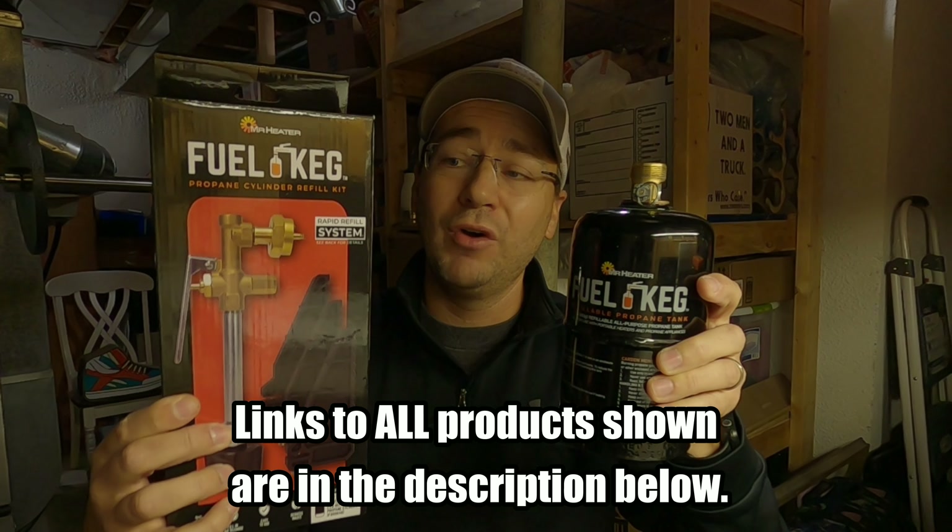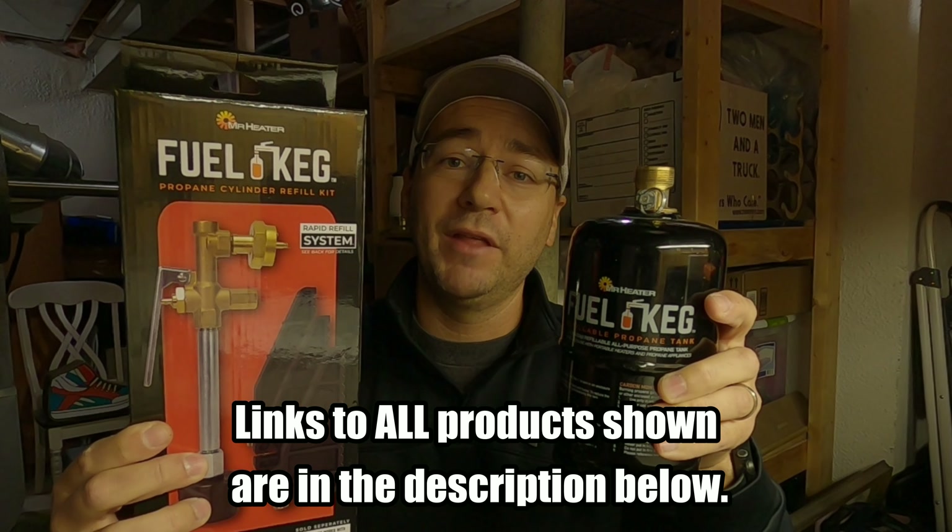I hope this video may have eased some of your concerns. Again guys, the fuel keg and the refill kit are now both sold on Amazon. I'll leave a link in the description below. I highly, highly recommend them. And until next time guys, tight lines.